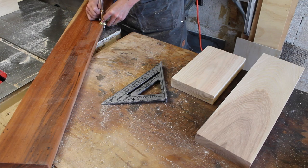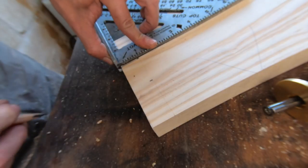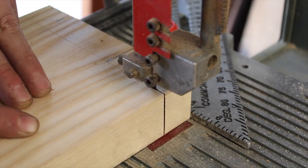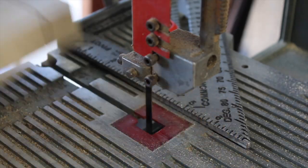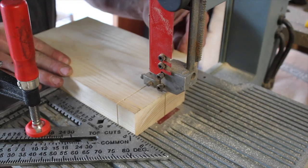Now for joinery, I'm going to do a chubby finger joint of sorts, so I'm just using a marking gauge to mark out the opposing board's thickness and then a speed square to line up cuts before taking this over to the bandsaw. I don't have a dedicated bandsaw fence, so I'm using my speed square clamped to its bed to keep everything straight.